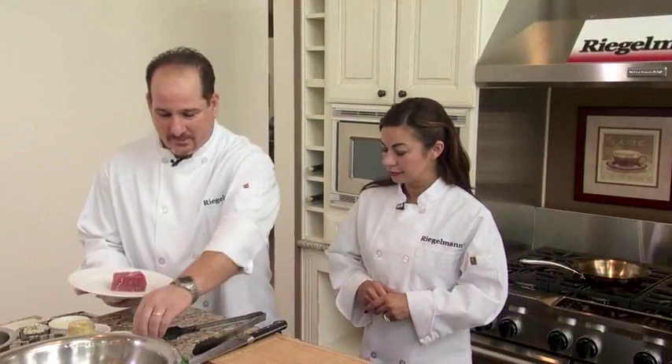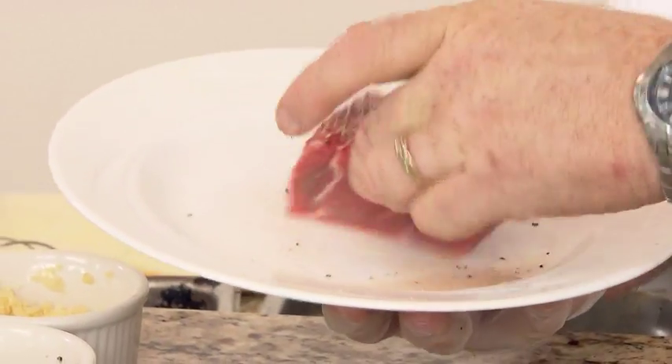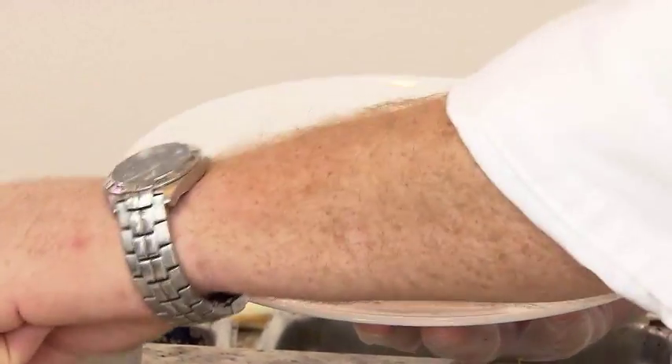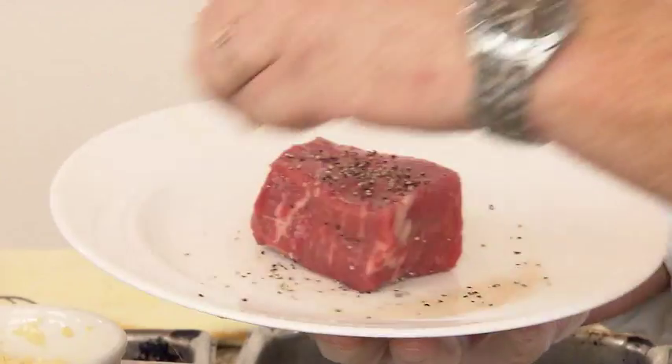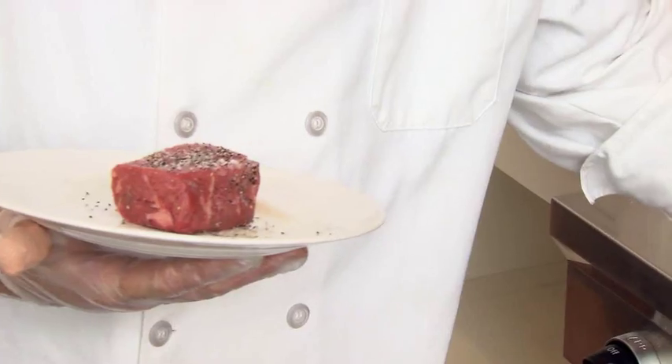Let's start with the steak. We'll season the steak with a little kosher salt — I'm using sirloin. Let's get both sides so we have flavor on both sides. Salt and pepper, that's all we need. Then we're going to walk on over to our sauté pan with a little bit of olive oil and butter.